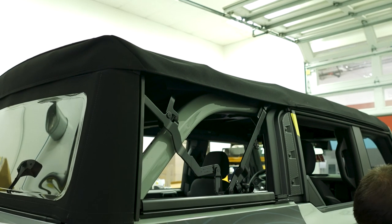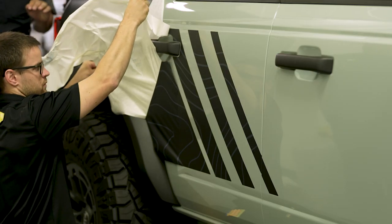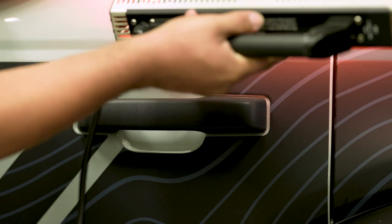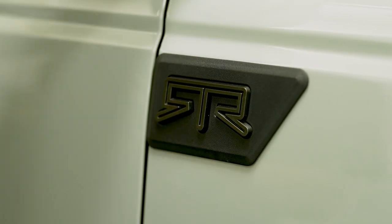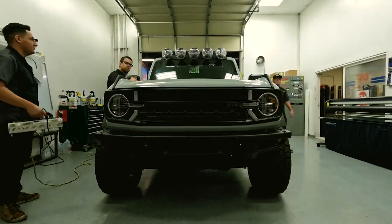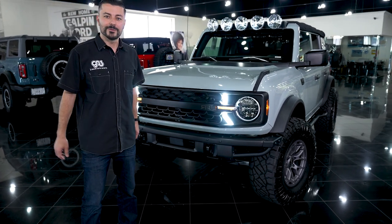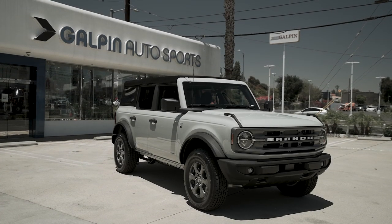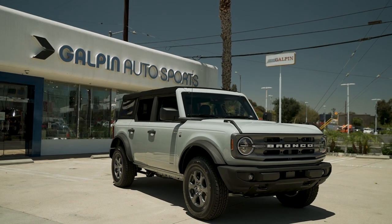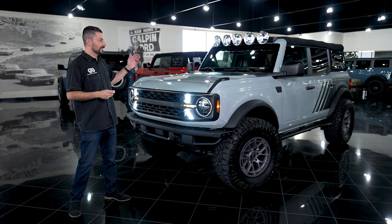We finished all the PPF and let it cure. Now we're just adding all the RTR decals to finalize the rest of the build. And here it is — our RTR Bronco. It's the very first one Galpin Motors has done and we're very proud of it. This vehicle not too long ago started off as a bone stock Bronco that arrived from Ford Motor Company in our lot, and now it's a customized, truly badass and one-of-a-kind Bronco.